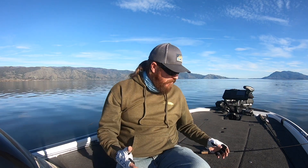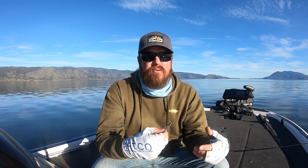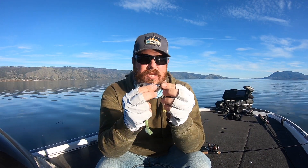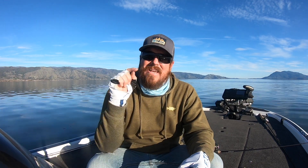Guys, the little finesse swimbaits are an amazing way to catch fish in the spring, regardless of which one you throw. Try a few of them out — find one that you have confidence in and throw it when the going gets tough. You can drop down, you can worm, throw a drop shot, a shaky head, but there's something special about that little swimbait too that will just catch fish when they don't want to bite. Get out there and give it a try. If you enjoyed the video, hit the like button, subscribe to the channel, hit that notifications bell so you know when new videos are coming, and we'll talk to you soon.